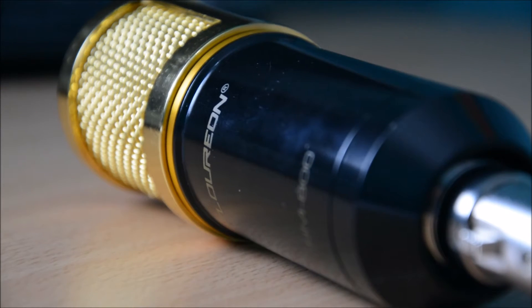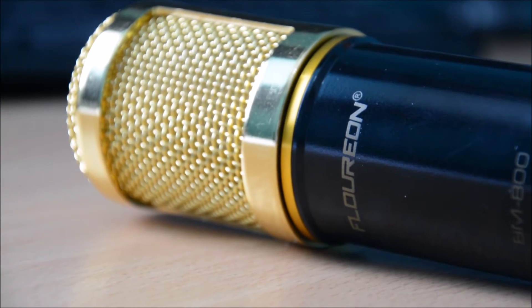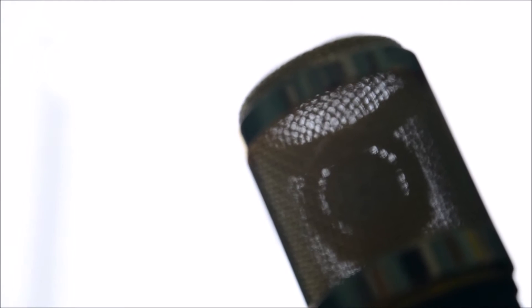Hi everyone, today I'll be doing a review of the Floreon BM800 Condenser Microphone. This Floreon mic is pretty inexpensive, and there are great reviews on it on YouTube and on Amazon, so I thought I'd pick one up. This is a condenser microphone so it's good for studio work, podcasts, and YouTube videos.